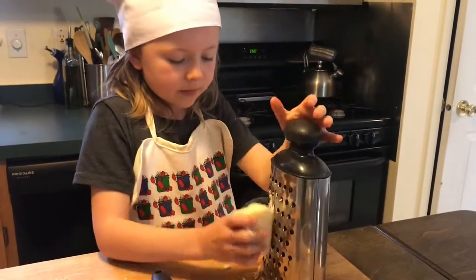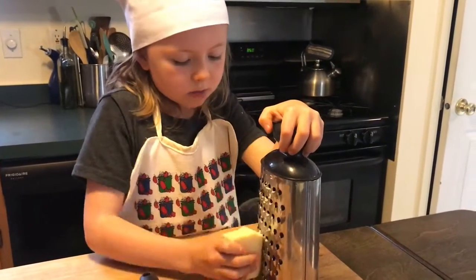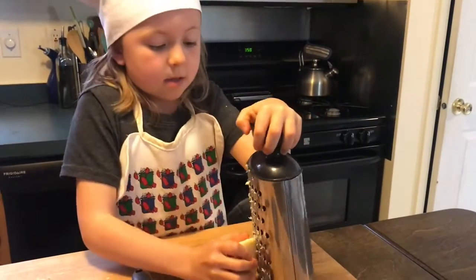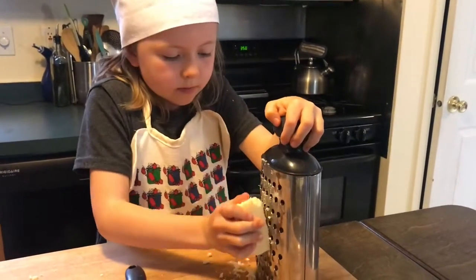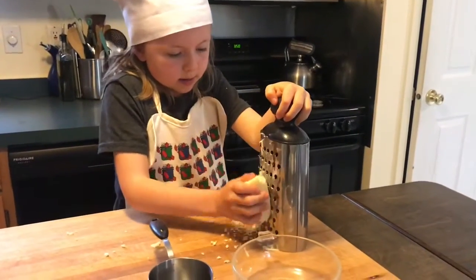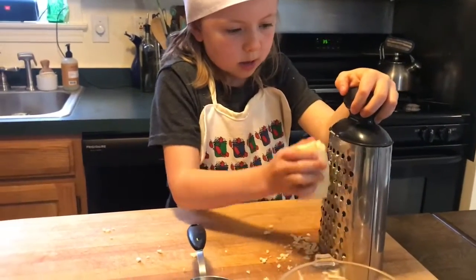Turn the cheese block at different angles to see if you get more cheese or if it feels better. Shred the cheese — you don't have to push very hard. The cheese grater does all the work.